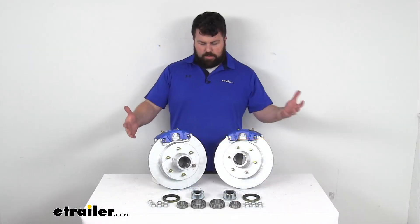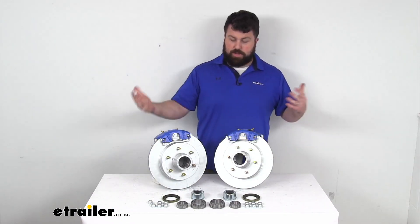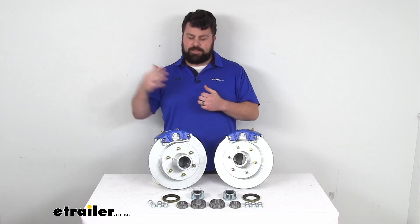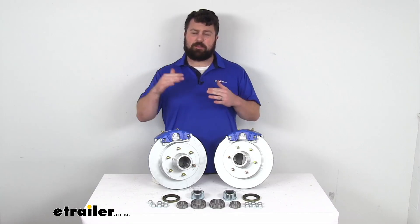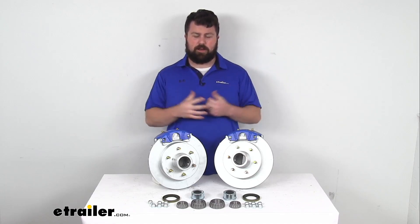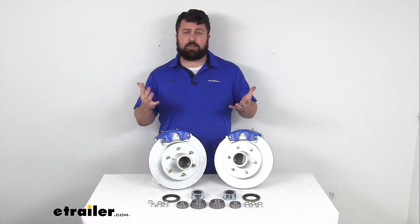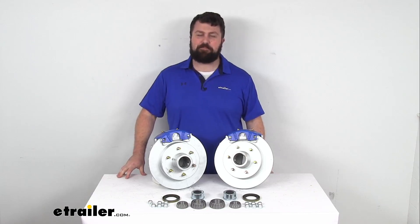Overall, a very nice system here to upgrade your trailer from drum brakes to disc brakes. The DACROMAT finish is going to hold up really well against salt — looking at a good, better, best comparison, DACROMAT would be the better category and stainless steel would be best for longest life, but these are going to be more cost effective and still do a really good job for you. That completes our look for today. Again, I'm Michael with eTrailer.com. Thanks for watching.